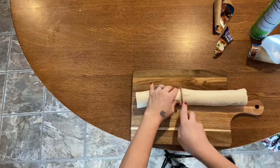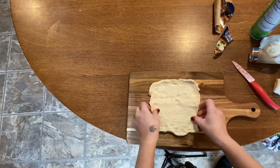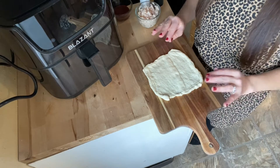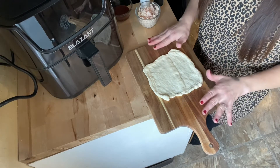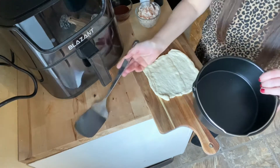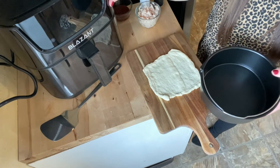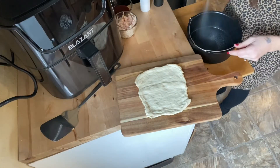I have my crust and everything ready for today's video. This is what it looks like — I just used regular pizza crust. If you want to use an already pre-made crust you can do that too. I'm also going to be using one of my accessory kits, which I have listed down below in the description. If you're interested in this air fryer, I'll also leave a link for you to purchase one.